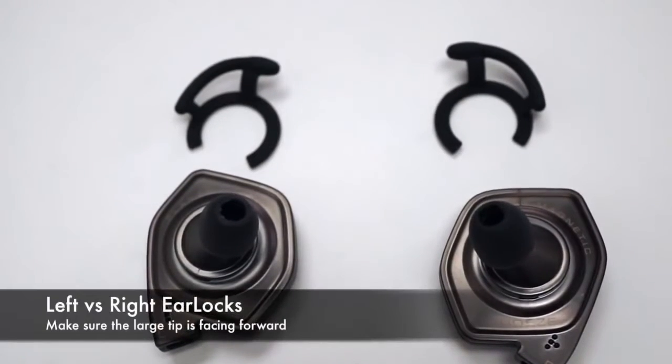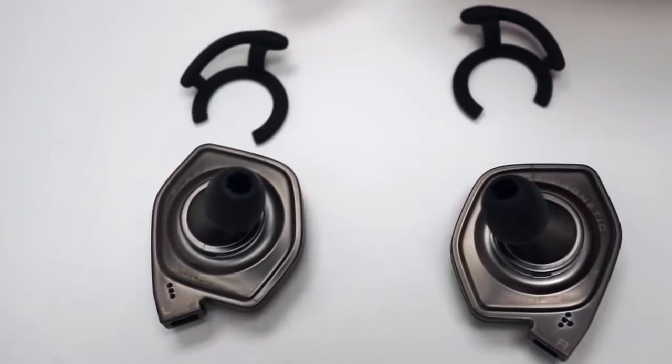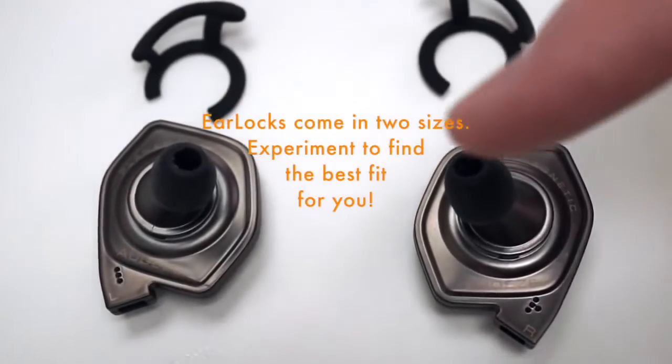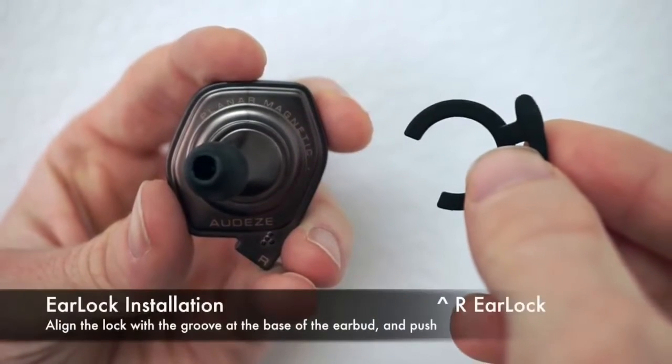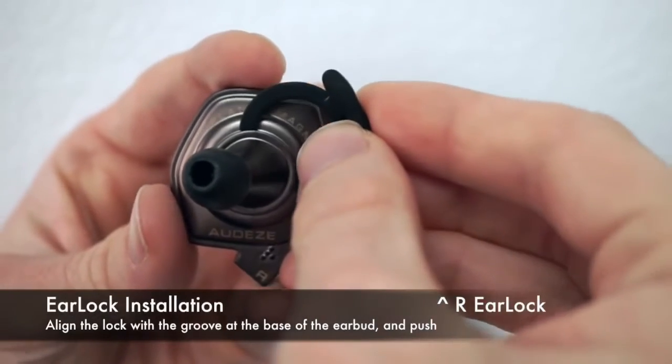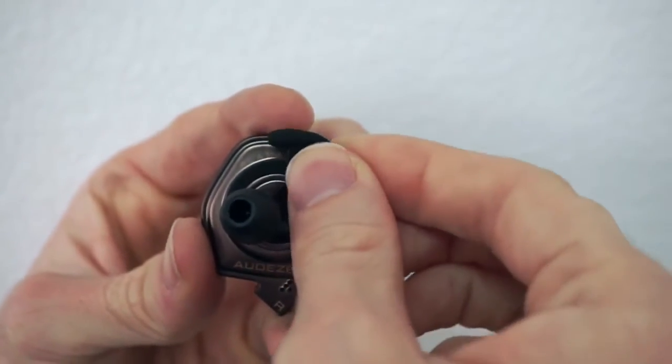With the ear locks, you'll notice they are actually different — they face different directions. You can tell by the tips, and they should point the same direction as the ear tip on the headphone. To install the ear lock on the headphone, you simply clip it right over the base and it'll lock in place. Then you can spin it as desired for comfort.